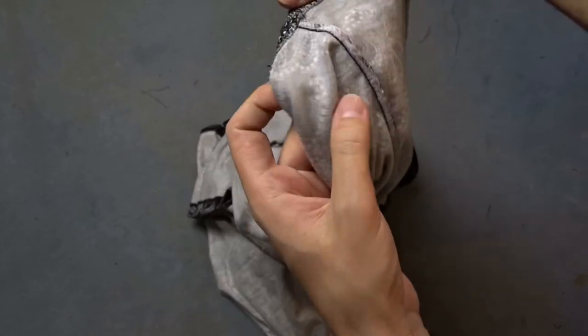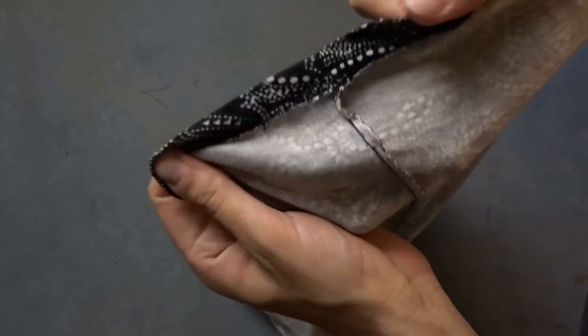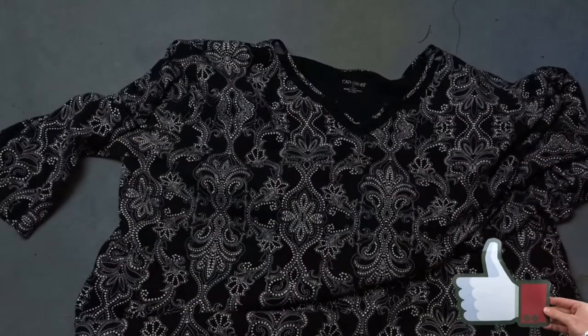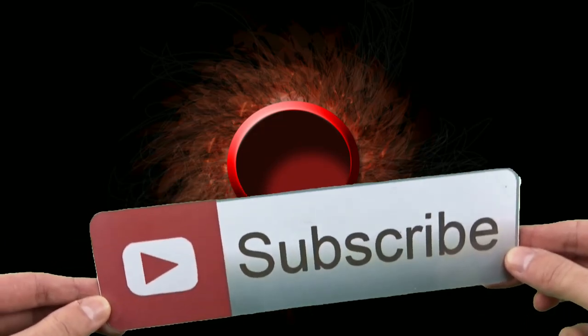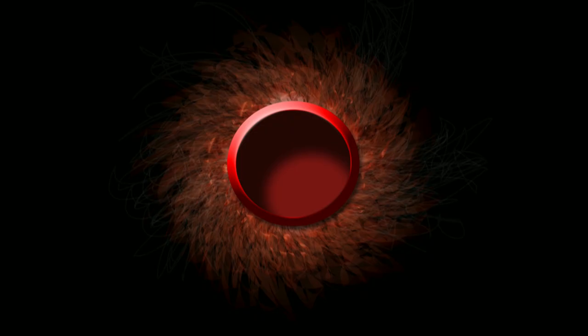We are ready and now the blouse is smaller than before. If you follow this tutorial I will be happy to see your pictures of before and after in the comments, or you can post them on my Facebook page. I don't have a Patreon page but you can support me if you give me a like or share the video. Thanks, see you soon!